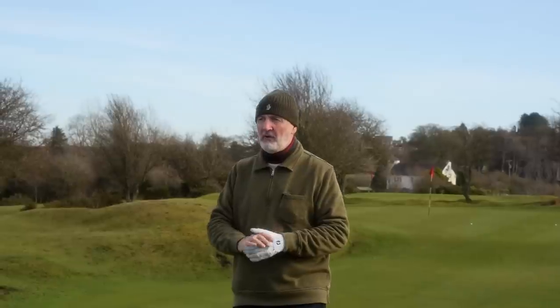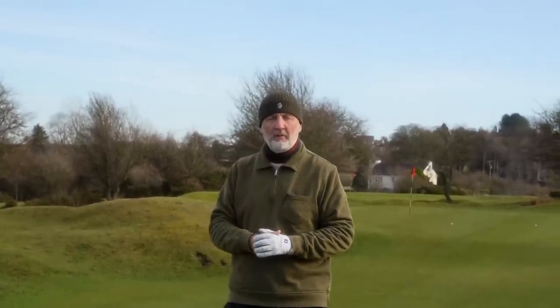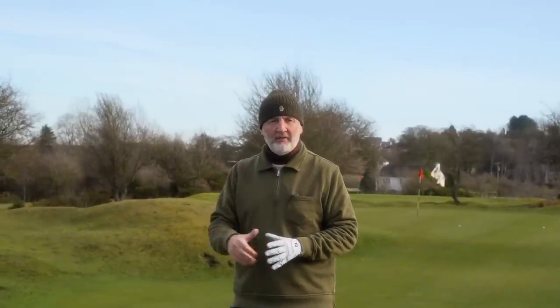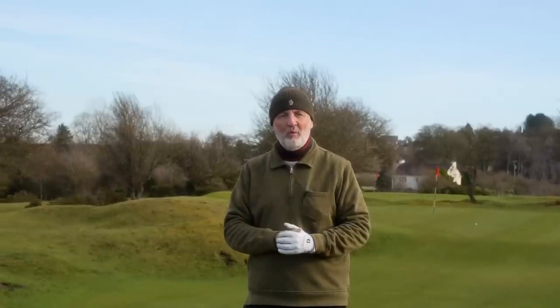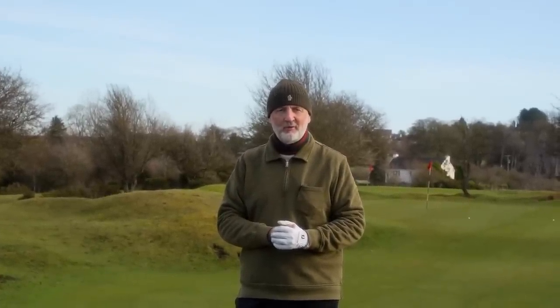We've got a new channel sponsor in Hot Golf — you can buy both of those sets of irons from them, and any support you can give them I would also appreciate. Thank you for watching. Give me your comments down below — are either of these two on your agenda, and has anything you've seen in today's video pushed you one way or the other? Thanks for watching, and I'll see you all tomorrow.